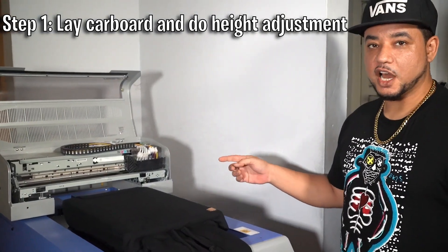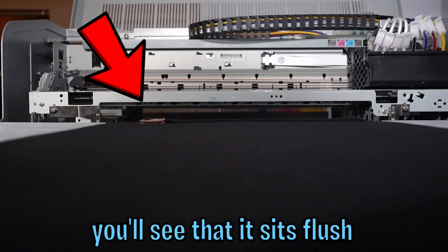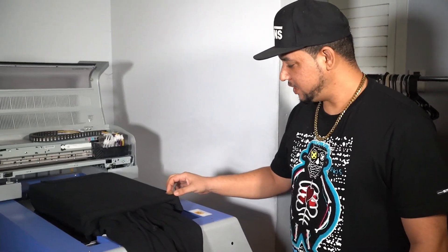What we're going to do is lay the piece of cardboard right here in the corner and do an automatic height adjustment. The reason we do that is if we lay the cardboard box right here, you'll see that it sits flush with the pocket of the hoodie, so the print head won't accidentally strike the pocket of the hoodie. Sit it on the top of the hoodie in the upper right corner or left corner, doesn't matter.